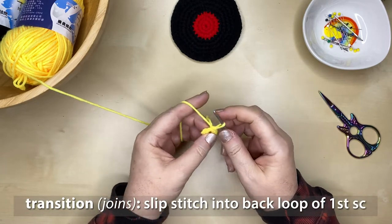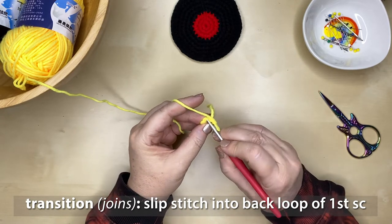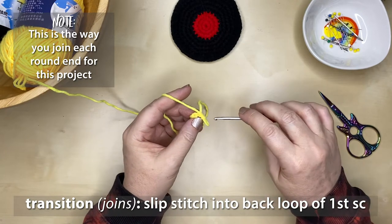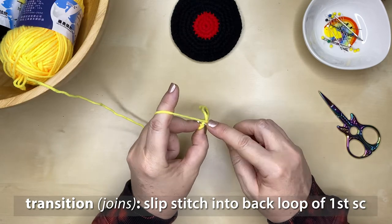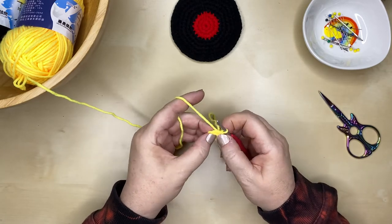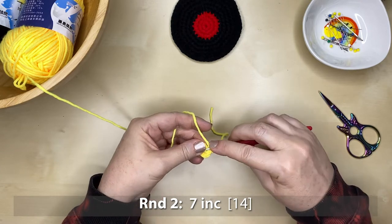Now we're going to do our very first transition — I'll show you this in detail. The two top stitches from the very first single crochet: there's one at the front and one at the back. We just want to insert our hook into that back loop, pick up the yarn, bring it through, and then back through the loop on our hook. That joins and completes the very first round, so we've got a complete circle.